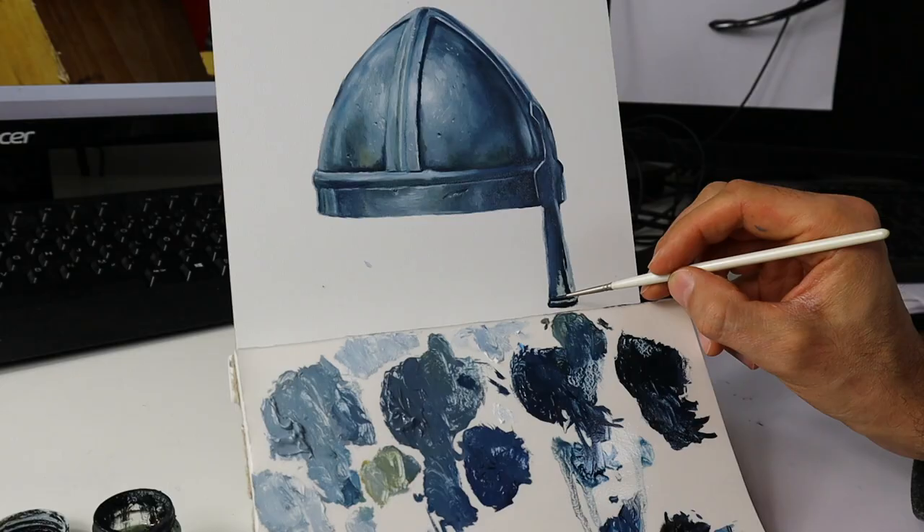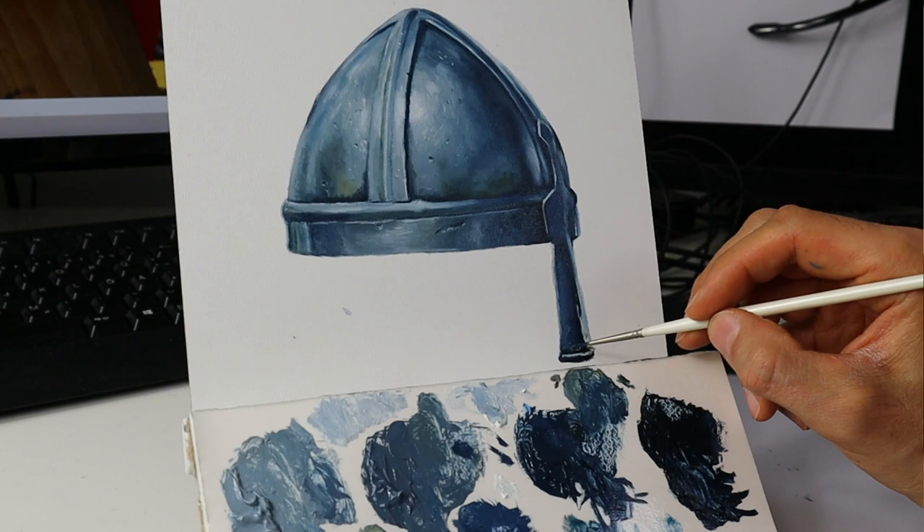Hey guys, welcome back. In today's video, I will show you how to paint a metallic object — in this case, this medieval helmet.